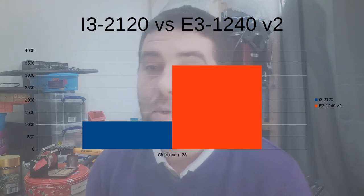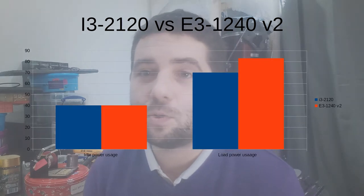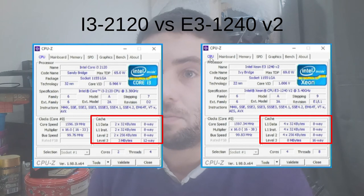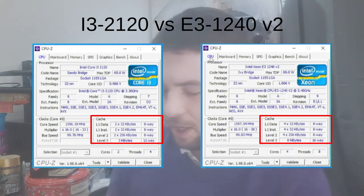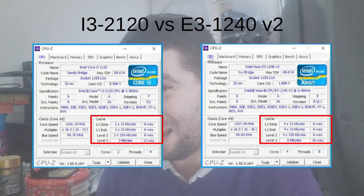As expected, the Xeon E3-1240 v2 works in the Optiplex 7010 and gives a nice bump in performance without any obvious issues. Another thing not often mentioned is that the L1, L2 and L3 caches are also much larger on the Xeons than on the i3 range. We're going from 64 to 128 kilobytes of L1 cache, 512KB to 1MB of L2 cache, and 3MB to 8MB of L3 cache — quite a big change in terms of on-die caching.